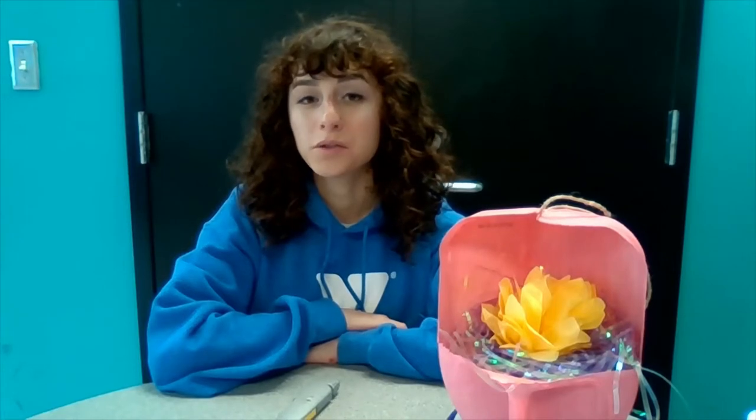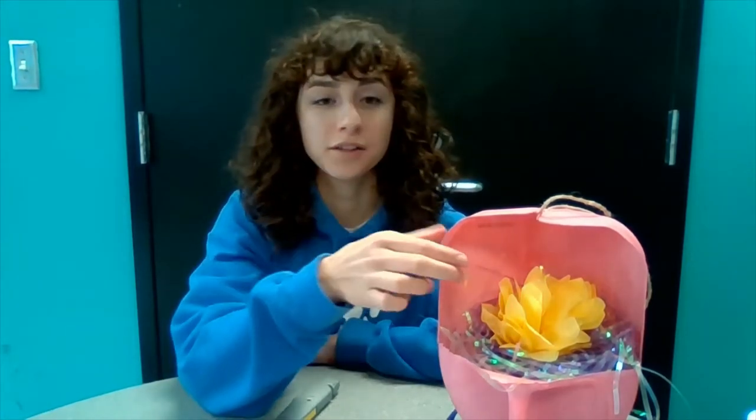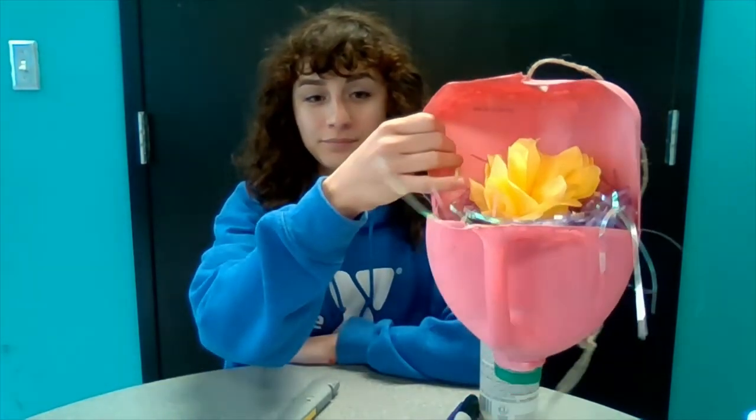Hello everyone, my name is Olivia Wolfe and I'm the Program Director at the Findlay YMCA. Today for our video I'm going to show you how you can make your very own planter out of a milk jug, as you can see here.